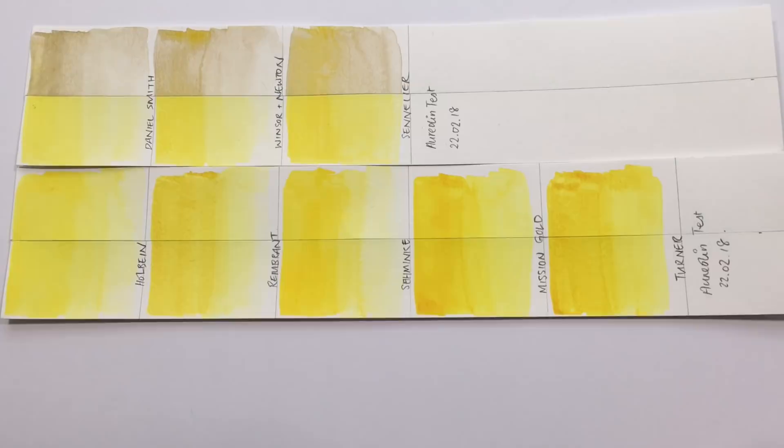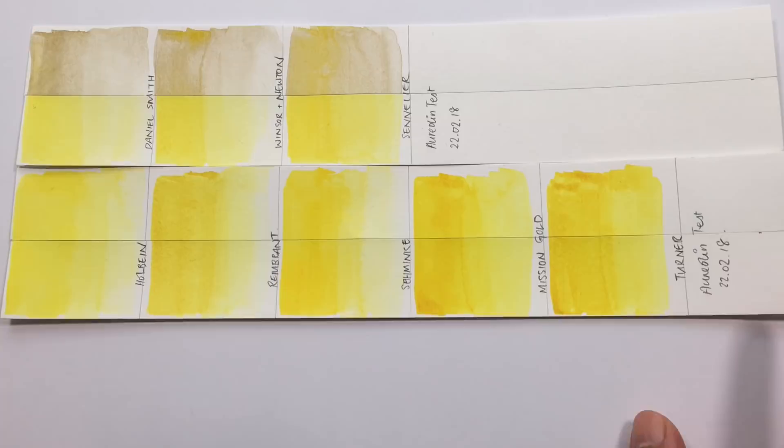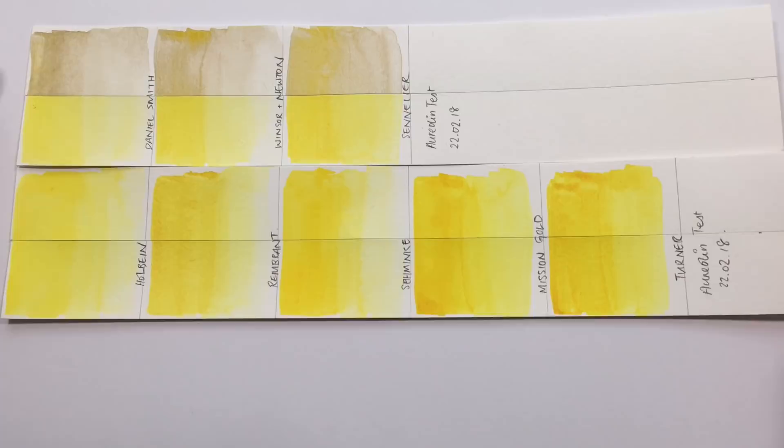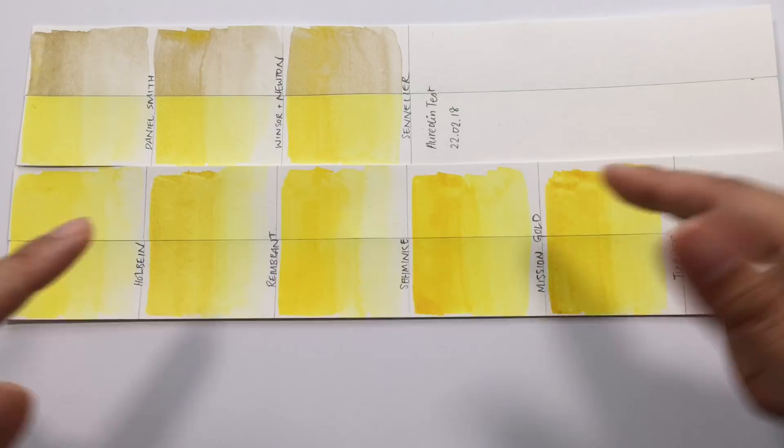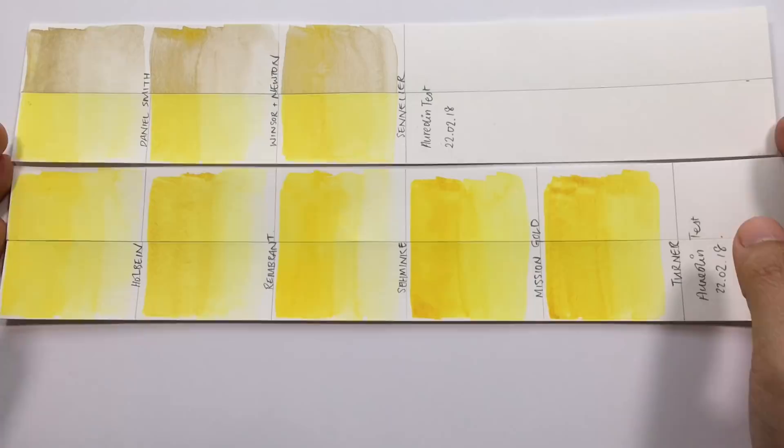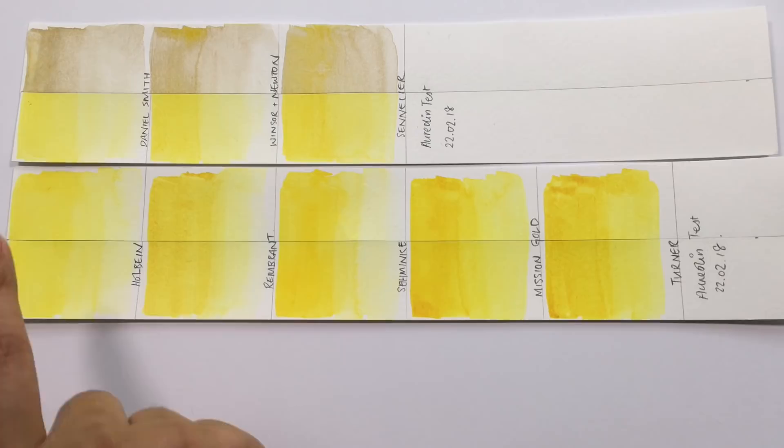I went to Jackson's and got basically all the aureolins I could find — Holbein, Rembrandt, Schmincke, Mission Gold, and Turner — back in February and created this lightfastness test. They've been up on my window for the exact same amount of time, and as you can see the hues are far more lightfast. You can barely tell which side of the strip was in the sunlight. There are plenty of lightfast alternatives to aureolin genuine.